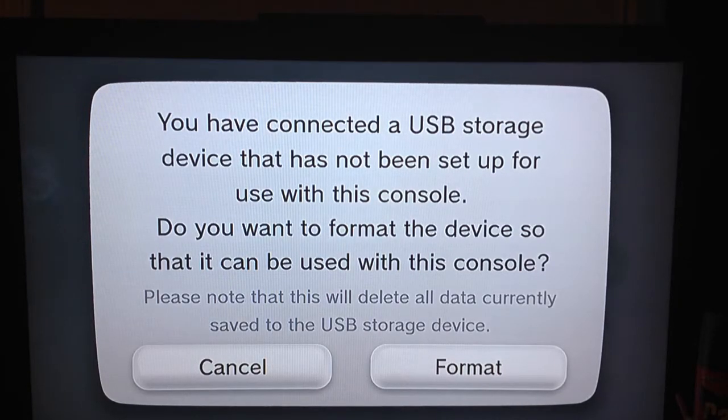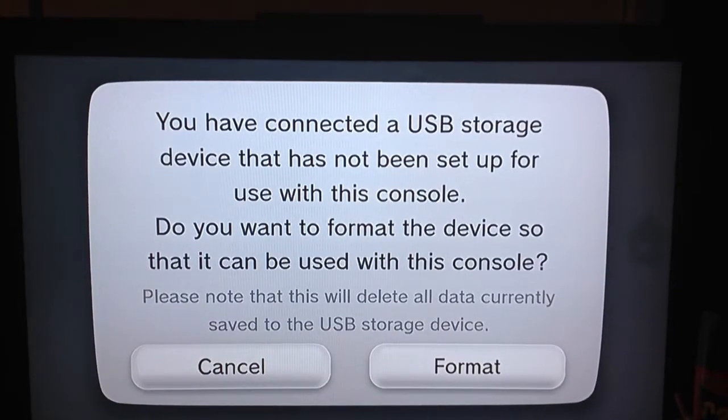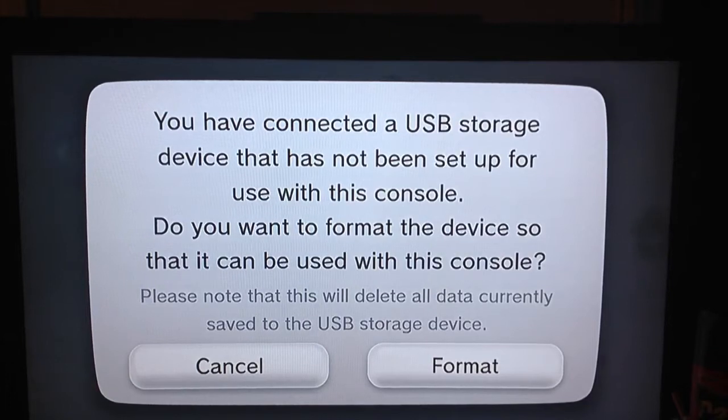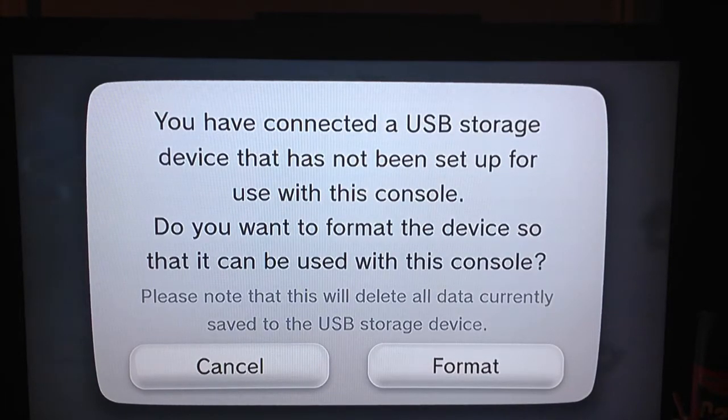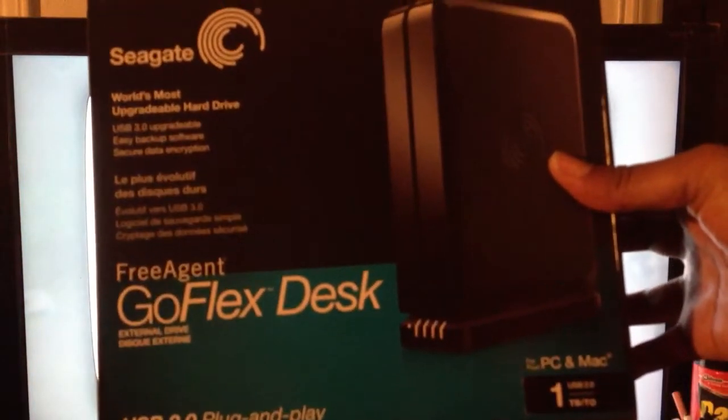Hey, what's going on YouTube. I have a video for you guys — basically it's how to set up and use an external hard drive for your Wii U. Now the type of hard drive I bought is the Seagate Desk Jet Go Flex.